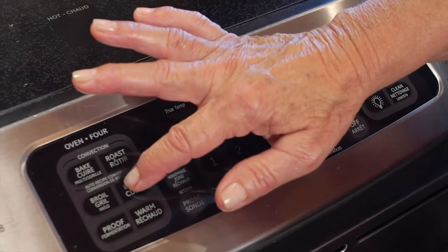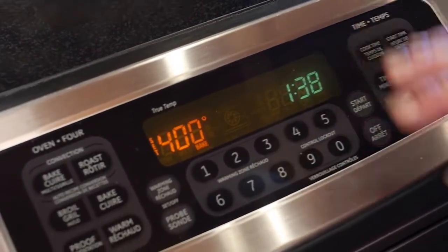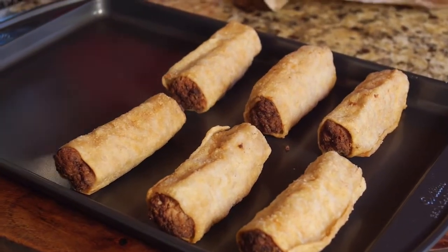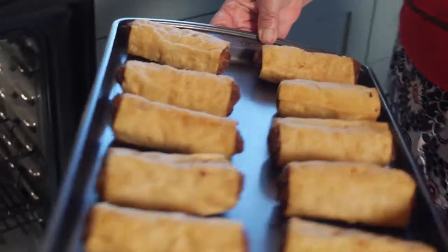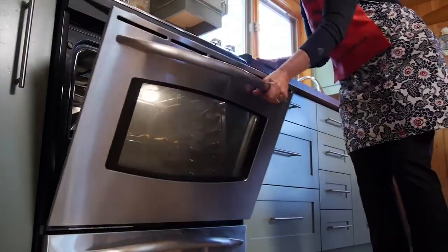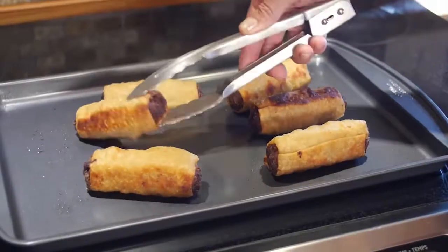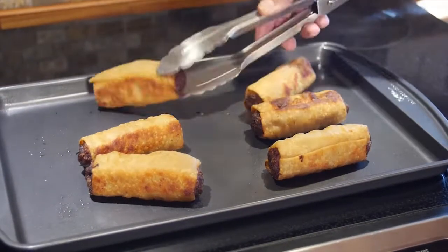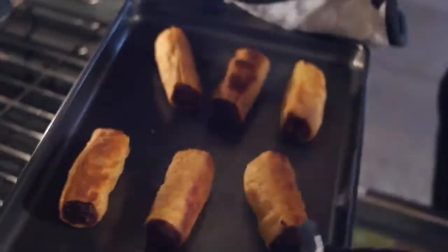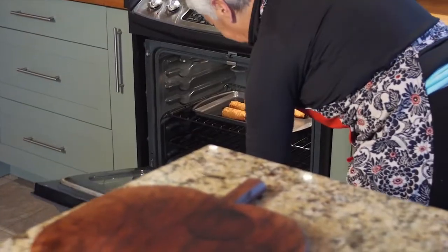First, preheat your oven to 400 degrees Fahrenheit. You then spread your egg rolls on a baking sheet and bake for 20 minutes. You will then flip them once after 10 minutes. After 20 minutes, take them out of the oven.